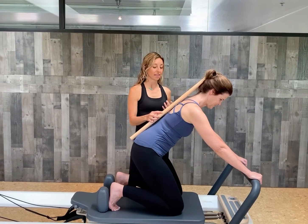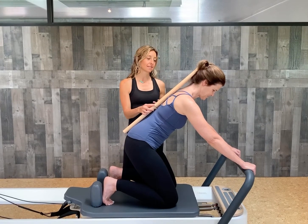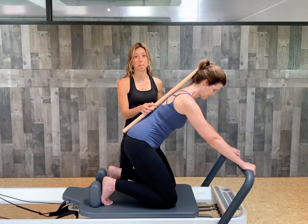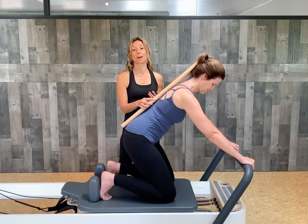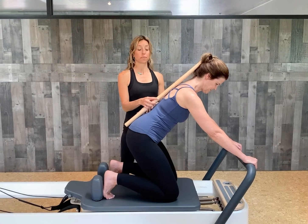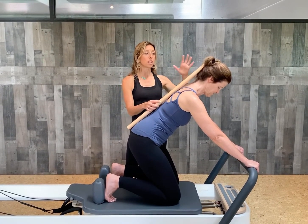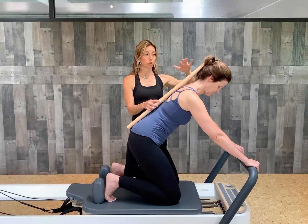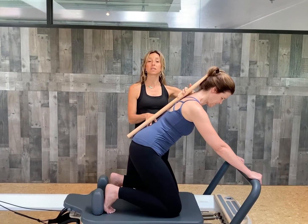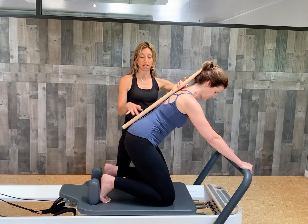Today I'm joined by Kathy, who has been working with me for a while. One of the things Kathy has experienced, and a lot of my clients that come in the door want to know, is how do I get my low back pain to go away? How do I get it to move? So what we're going to do today is a series of exercises that really train the mind of neutral pelvis and finding neutral pelvis through movement, and how to take some awareness into the flexion and extension of the lumbar spine.